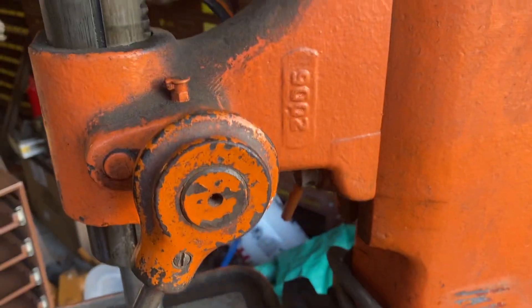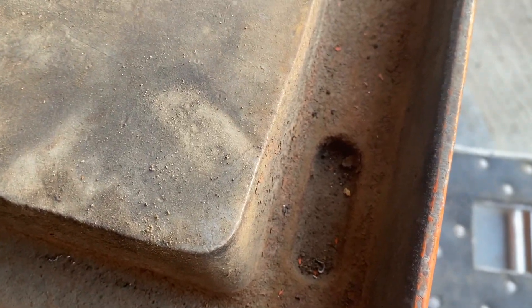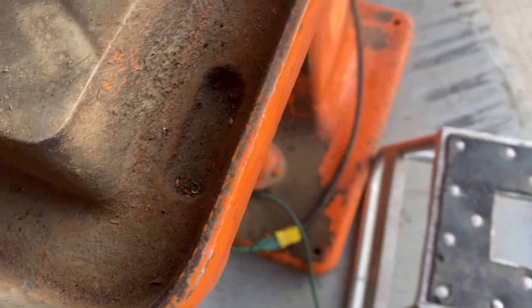It's got dovetail table ways. Everything's nice and sturdy and solid. It has a spot here on the base — it's not drilled and tapped but you can drill and tap that, which would be where the coolant runs in for cutting oil or whatever you're using.